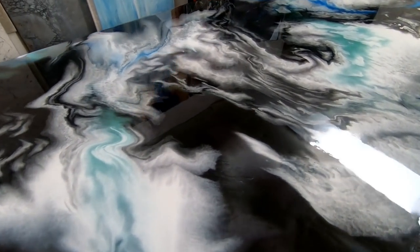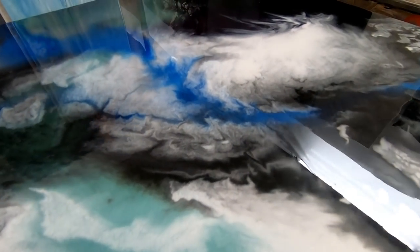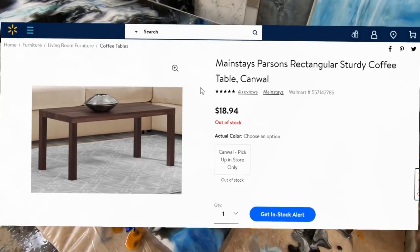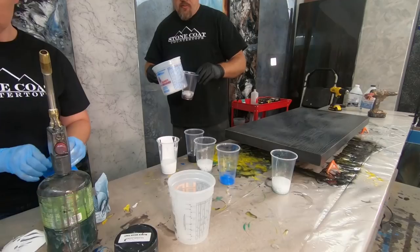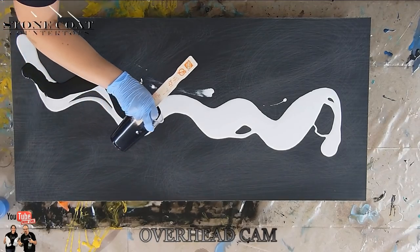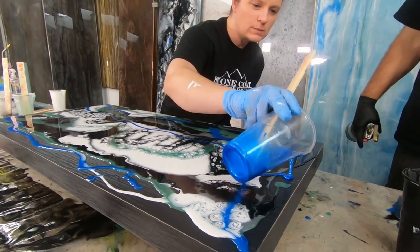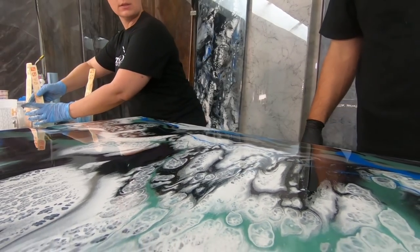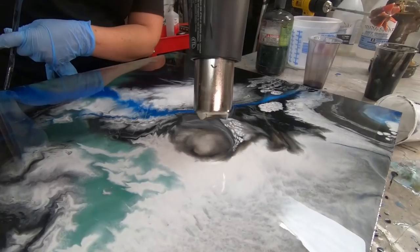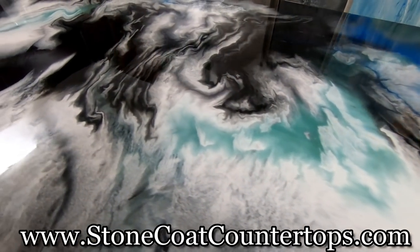Hey folks, look at this coffee table that we covered with Stone Coat countertop epoxy. We actually picked this coffee table up at Walmart for just about $18. What we did will blow your mind. We sanded it, got it prepped, and the mixed media girl and I made an amazing project. We used 3D metallic epoxy in our base color tints to create reactions that just rock this piece. We're going to show you step by step exactly how we got these amazing results. Visit us anytime at stonecoatcountertops.com and enjoy the video.